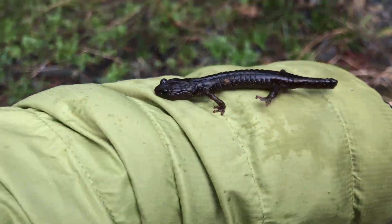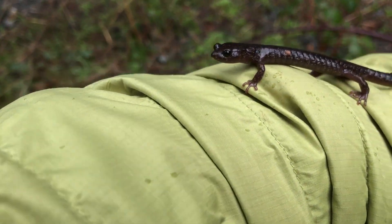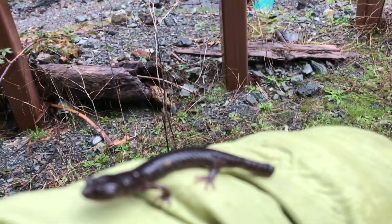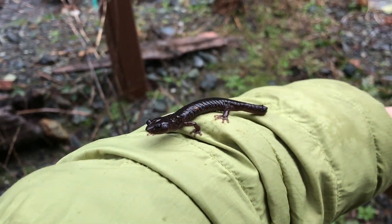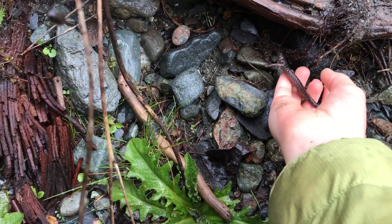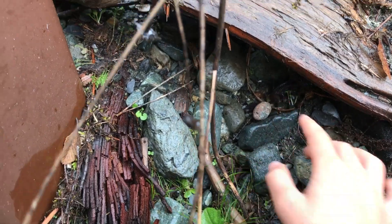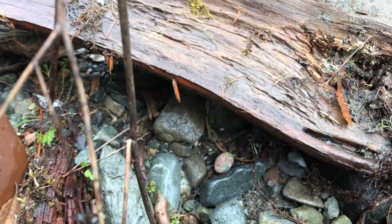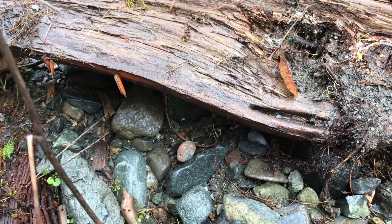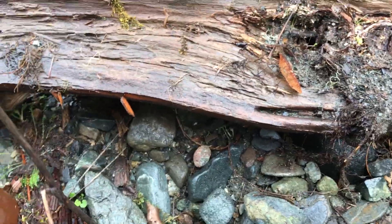Alright guys, this wandering salamander - she's being kind of active. My favorite find of the trip so far. These guys are so absolutely awesome. That's my favorite find of the trip. I'm so stoked. I'm counting that as my lifer even though I technically saw one yesterday, but it was literally just its tail poking out of a crack in a stump.